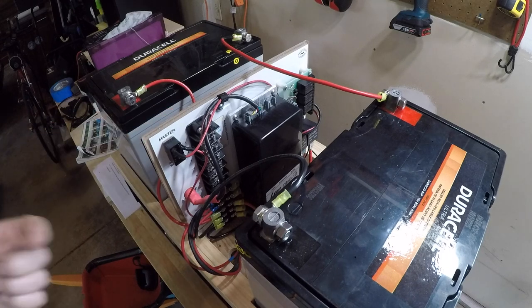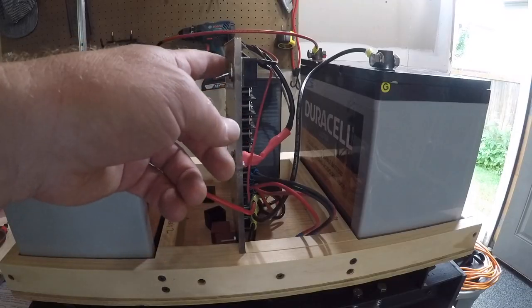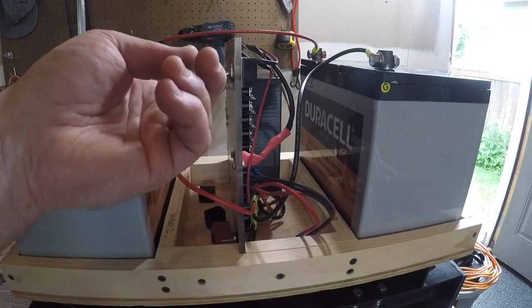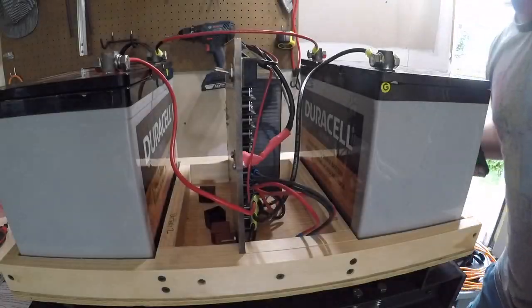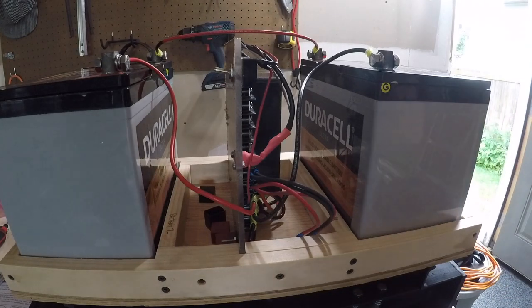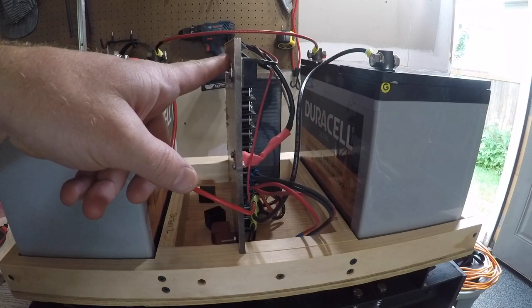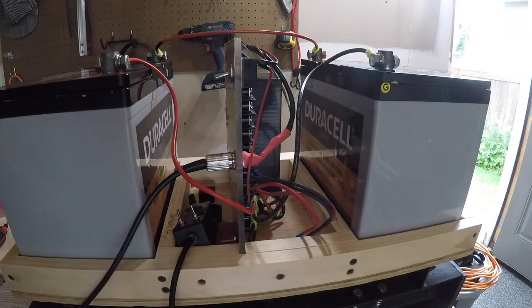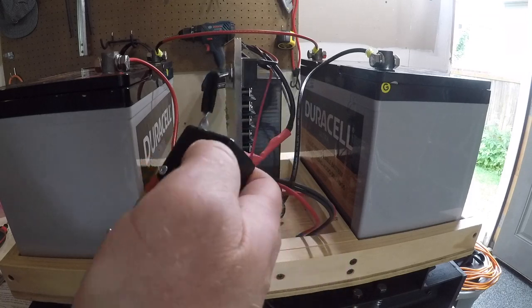All right, moment of truth — hit this switch and see what happens. Here's the on switch; we should hear a faint click when it goes on. Not sure if I heard a click right away or not, but let's give it some juice. I'm going to shut it off for now. All right, let's try that again — this time we have our controller ready for us.